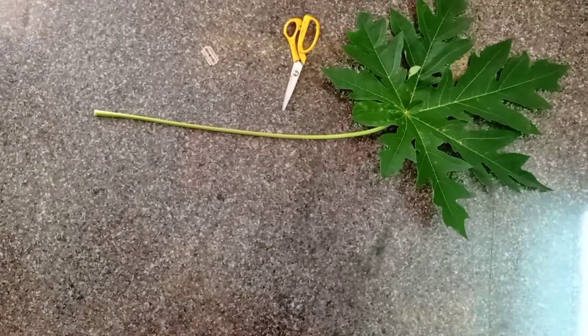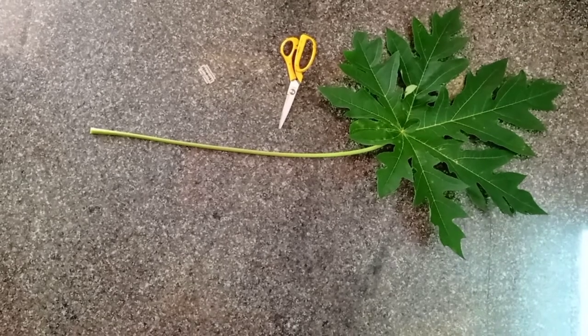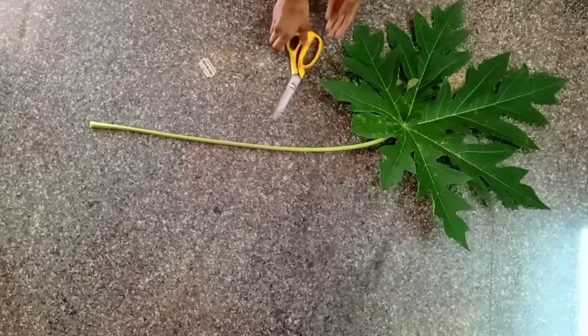Hello guys, welcome to our next video. We are going to get a PP and a papaya leaf. Let's get this leaf in the round.